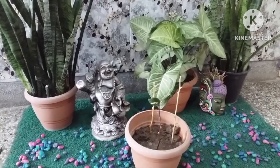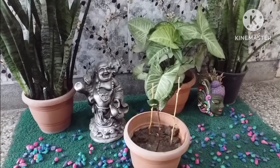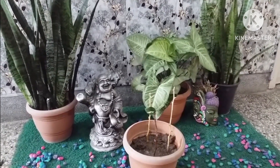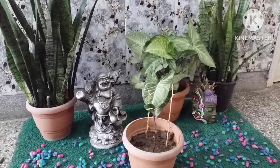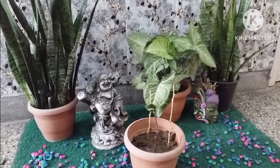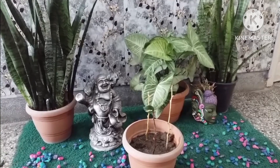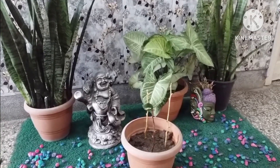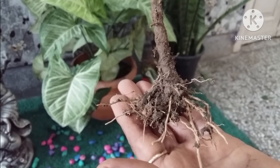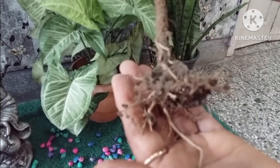After watering, allow the cuttings to sit undisturbed. A healthy drink will encourage them to begin putting down new roots. Allow the cuttings to continue rooting until 4 to 6 leaves have appeared. This may take 3 to 6 months. Once the stem produces new foliage again, it will be safe to repot it in a large container or transplant it to your garden.